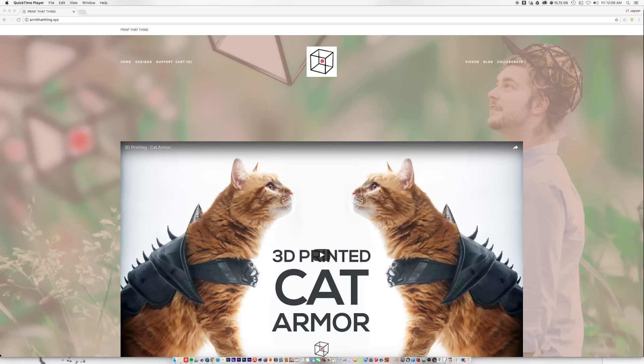You can download the files on my website, printthatthing.xyz. Thank you for watching — please feel free to subscribe or share if you enjoy 3D printing.